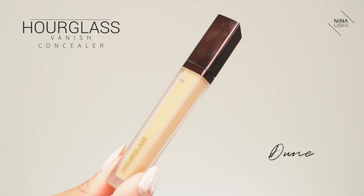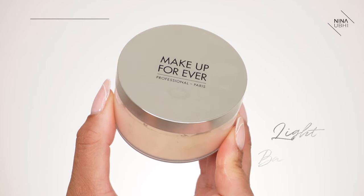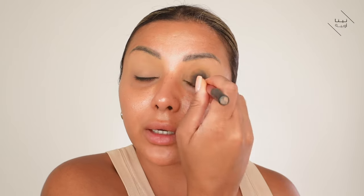I'm going to use my Hourglass Vanish Concealer in Dune. This is a little bit warmer than my usual because I am tanned. I'm just going to buff this in to give myself a nice clean base for my eyelids. Set that with a little bit of powder - my powder puff is super handy for this because I can just press it in and then dust off the powder with my Royal Techniques brush, and then basically my eyelids are completely set and ready for any kind of eye makeup. I'm going to do my whole base before I do my eye makeup because I'm not really using eyeshadows that are going to have a lot of fallout.